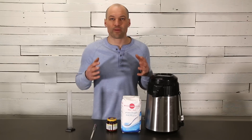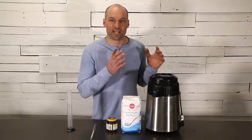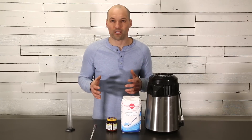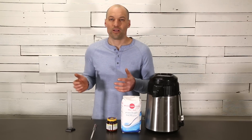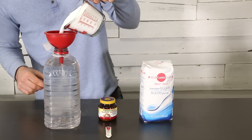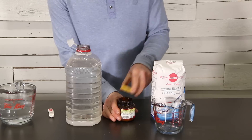The final way that we're going to make hand sanitizer today is by using an air still. This is a great option because it allows you to be self-sufficient and you don't need to rely on local stores to supply you with rubbing alcohol or grain alcohol. To get started, we're going to mix sugar, water, and yeast together and then let it ferment for about two weeks.